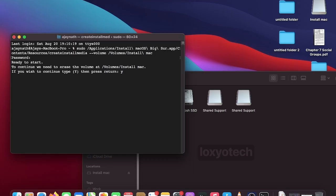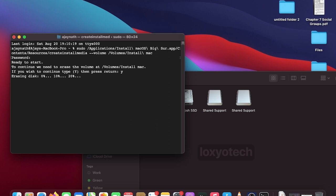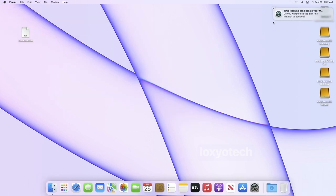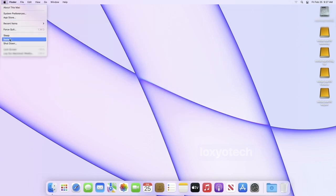Wait for the process to finish — it will take up to 30 minutes to complete for creating one installer media. After finishing one installer, execute the next command for creating another installer. Each installer takes up to 30 minutes to complete. After finishing all media creation, the multi-boot macOS bootable USB is ready.